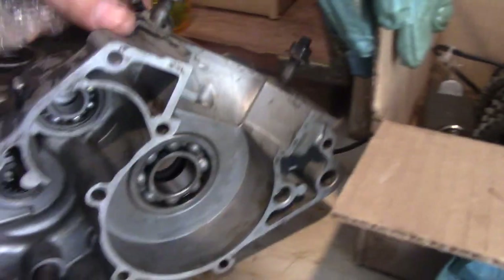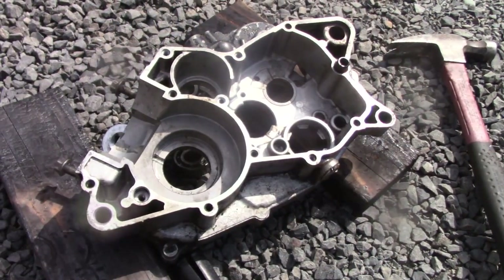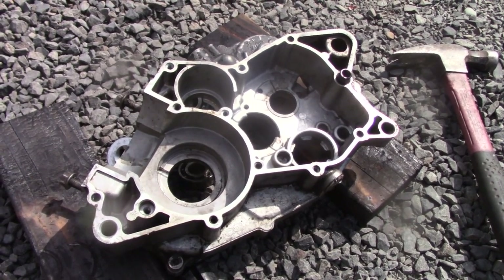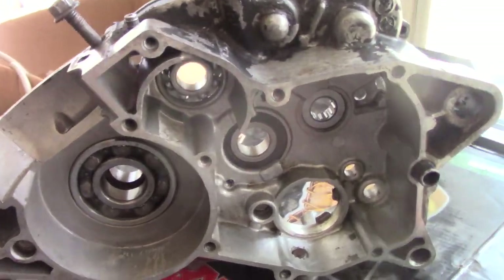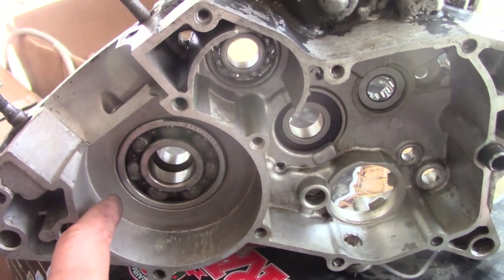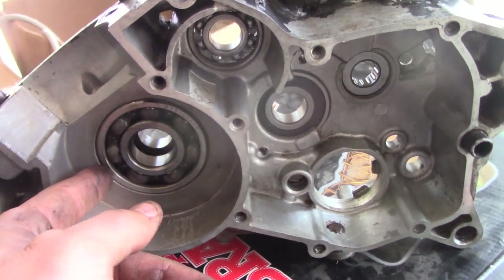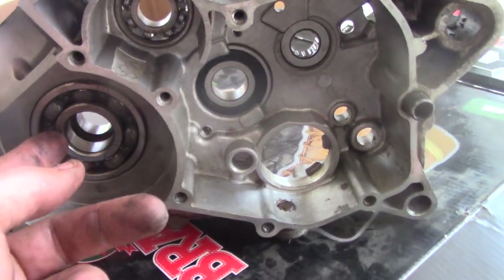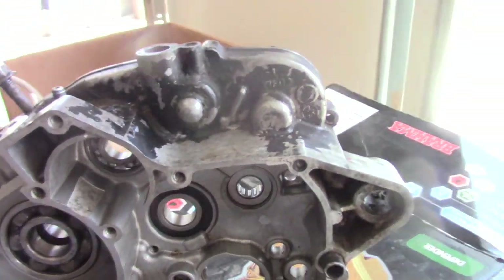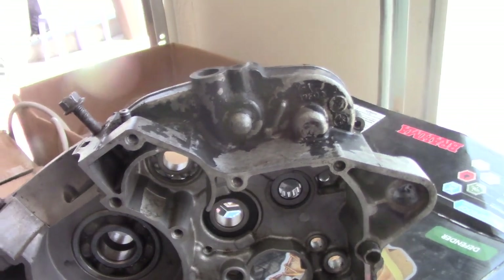Now we're going to repeat on the other side. I heated this side up and they all just fell out — I didn't even have to do much. One blast of heat and they all fell out, and then I didn't even have to tap them in; I just pressed them in with my hands. There was enough heat to press every single one by hand — never had to return to the torch.